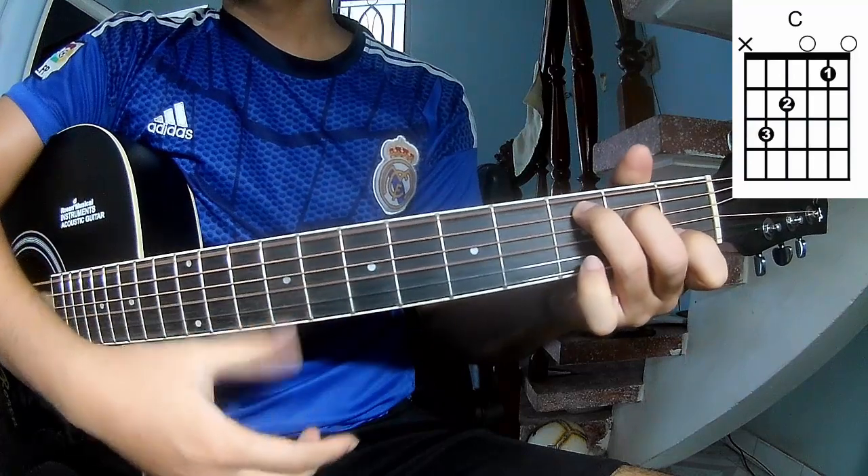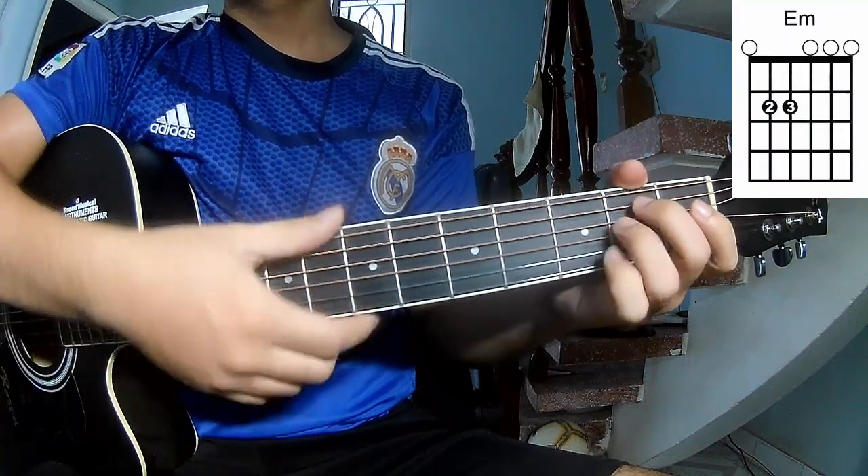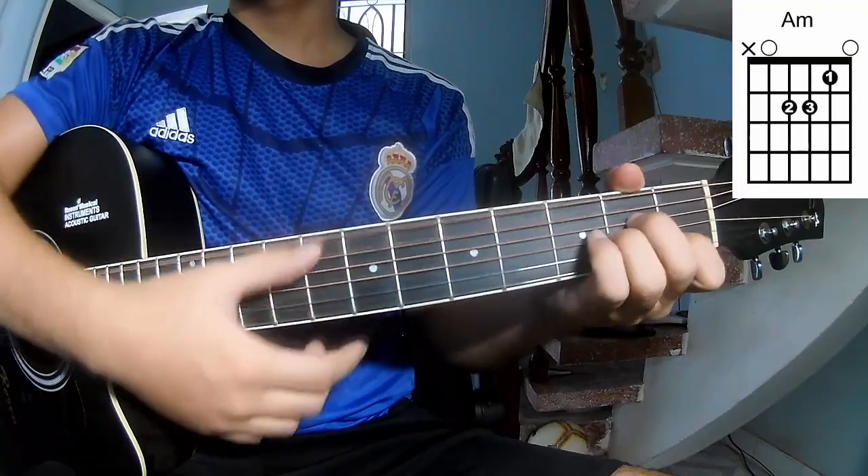The chords in this song are C, G, E, F, D, A, F.